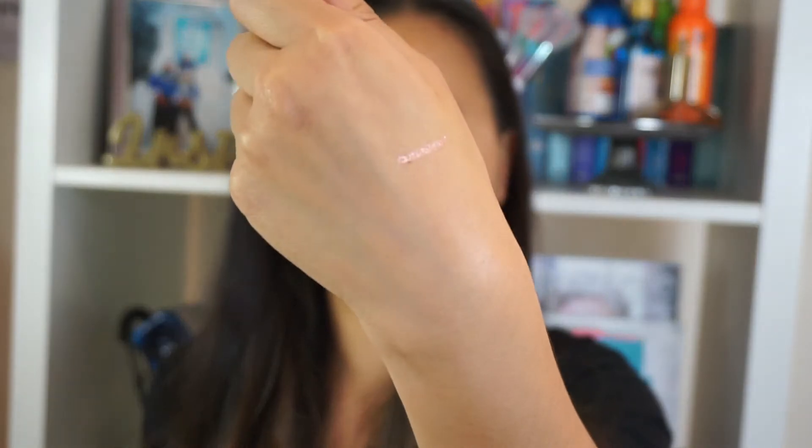The lip liner is kind of like the same color as the gloss but obviously in a pencil form. The gloss just looks like this — again with the rose gold packaging — and it's got a clear tube which I like so you can see the exact color of the product. The lip liner is a really nice rose gold color — I'm going to swatch it for you now.